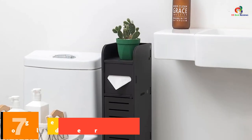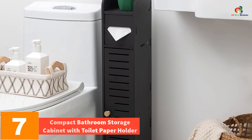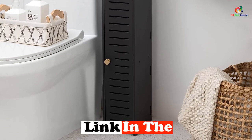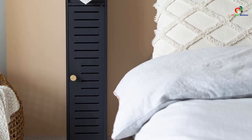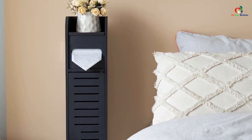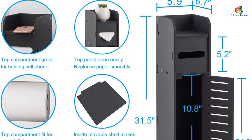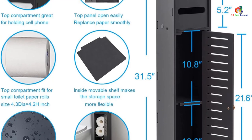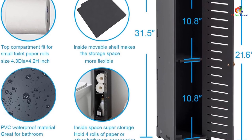At number 7, we have the Compact Bathroom Storage Cabinet with Toilet Paper Holder. The AOJEZOR Bathroom Storage Cabinet is a small storage solution designed for bathrooms with limited space. It features a built-in toilet paper holder and a narrow profile that fits into small gaps. Perfect for storing toilet paper and other accessories, the waterproof PVC construction is ideal for the bathroom, and raised feet keep contents dry. With three open shelves and a shutter door, it provides ample storage. Available in white with a wall hole for easy installation.